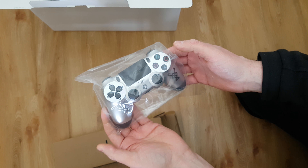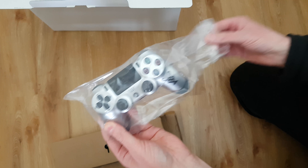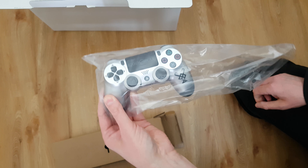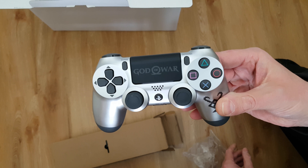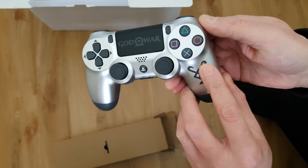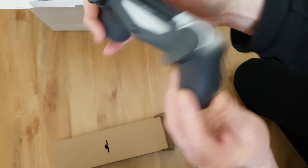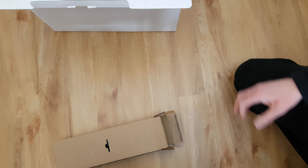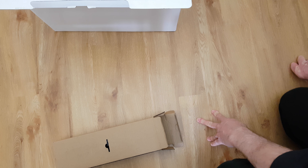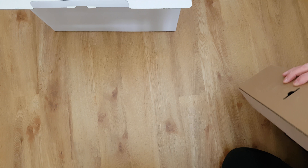And the controller - yeah, that looks pretty nice. You know what, it's pretty nice, but I have to say Sony could take a real lesson from Microsoft on how to make special editions. It says God of War, it's got the little symbol there, but it's not embossed or anything - just a print - and then nothing on the back, fairly standard. My boy will like it, though he doesn't like the ergonomics on PlayStation controllers, but that's just personal preference. Oh, and the other thing I nearly forgot - the HDMI lead, which you always get with these things.